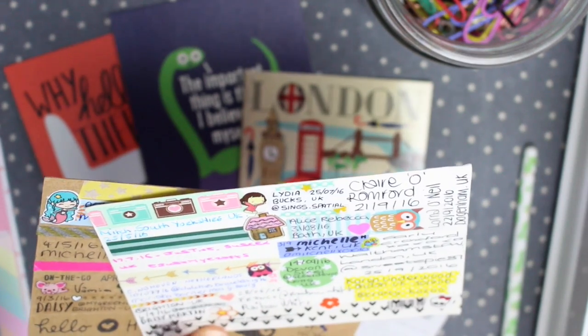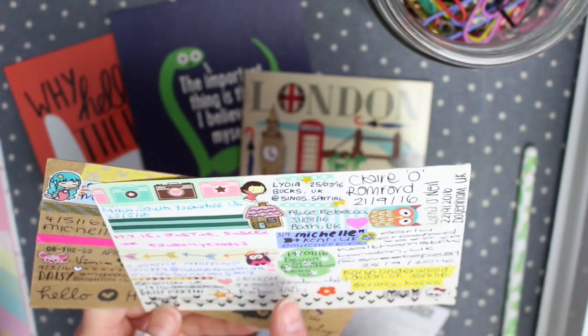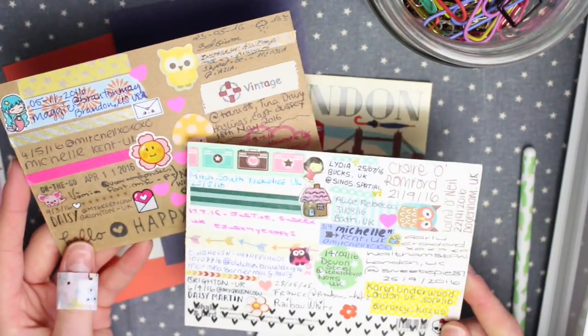This second one also started in Brighton with me. It's been to the Netherlands, London, Devon, Nottinghamshire, Kent, Bath, Buckinghamshire, and Romford. Those are the two finished postcards. Like I said, these are the only two I've received back yet, but that does not mean that the other ones I've sent out won't get back to me.